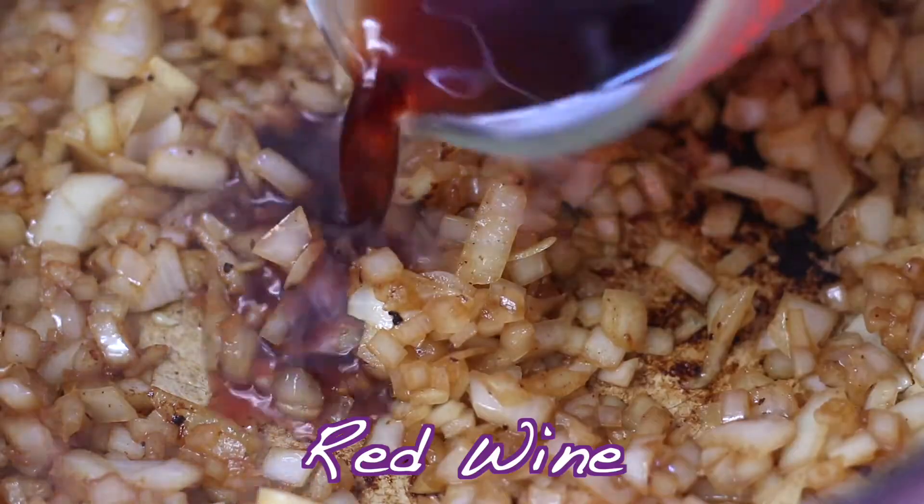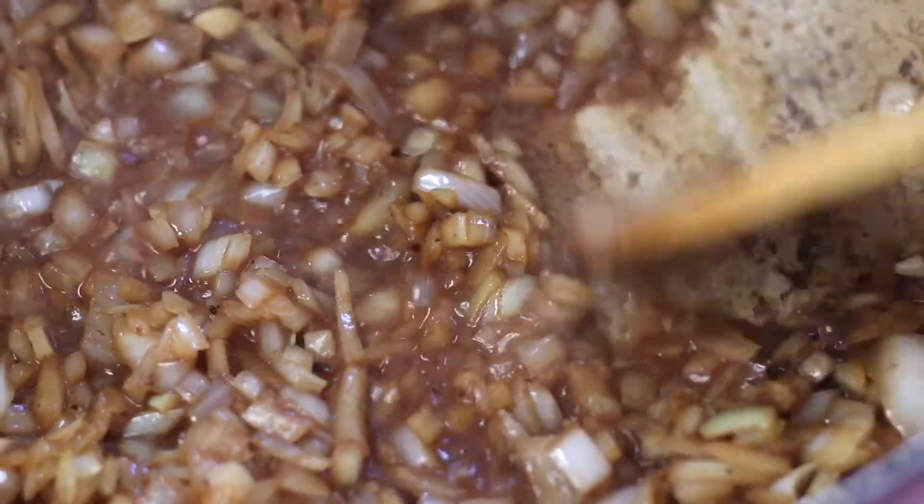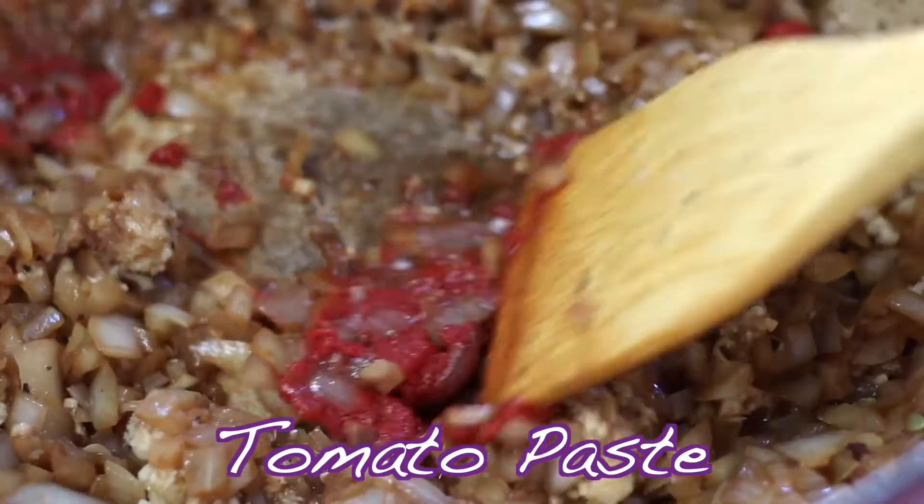Now add in the red wine and finish breaking up the browned bits. To the pan, add in crushed or minced garlic, tomato paste, and Worcestershire sauce.